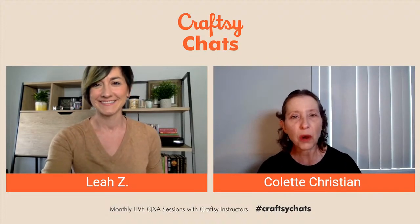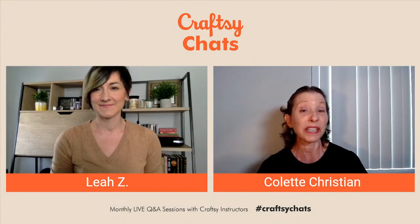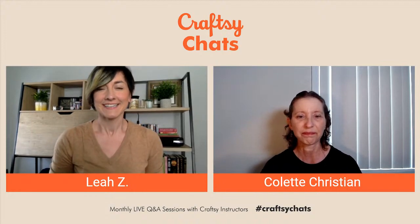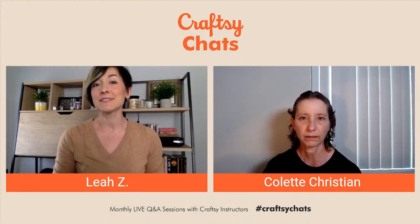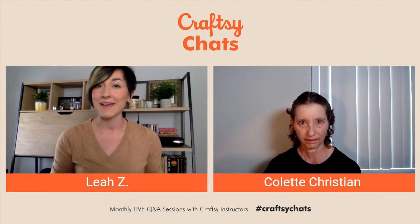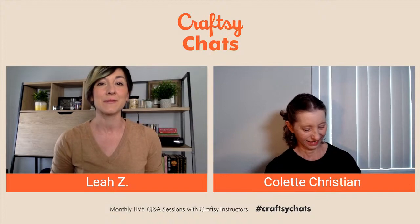I'm doing great. That was so much fun on Thursday. I hope people enjoyed it. I sure enjoyed putting that class together. And I was really happy with the way the Panay de Pasqua turned out. I hope everyone had a great holiday. We are going to be answering your questions throughout the time we have today with Colette. But also, if you had a chance to try out that recipe, we would love to hear how it went. You can drop a comment into the chat box about that bake — your successes, lessons learned, anything fun you got into with that project.